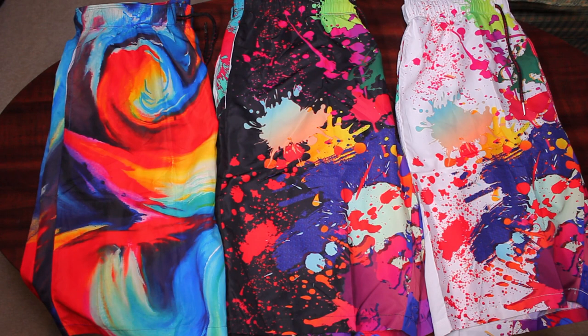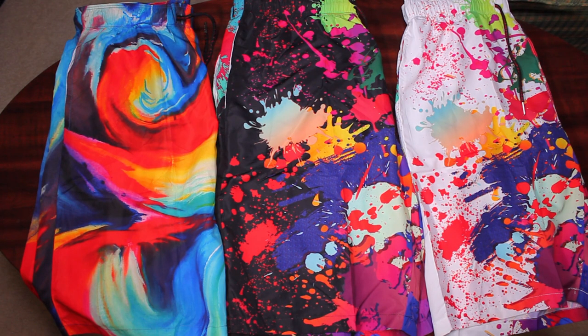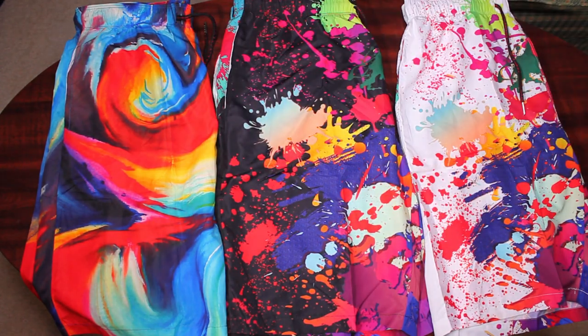Today's product is Acelvain's Men's 3D Print Swimming Trunks. It came in a little plastic bag and in it we have the trunks. It came with a little tag that tells you how to wash it, which is on the back right here. If you need a bigger print, it's also on the bag itself how to wash.